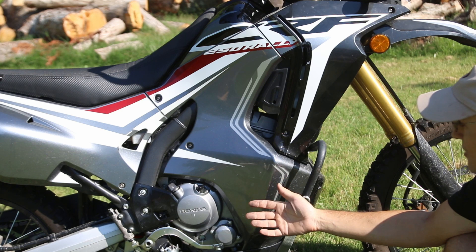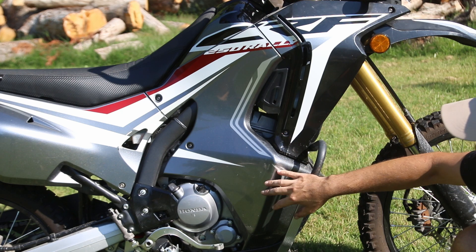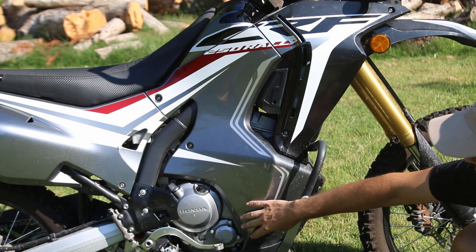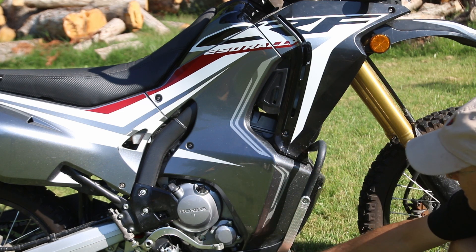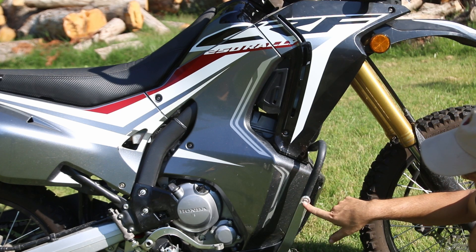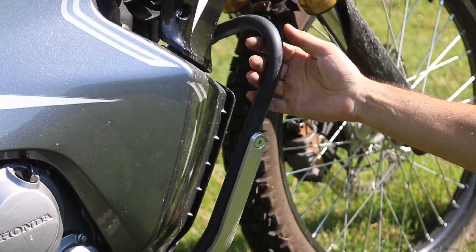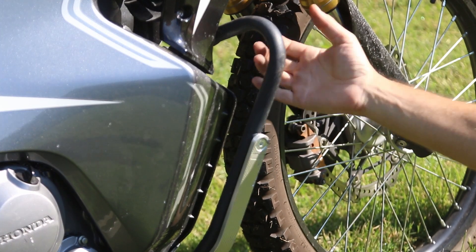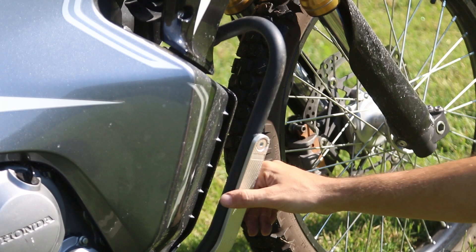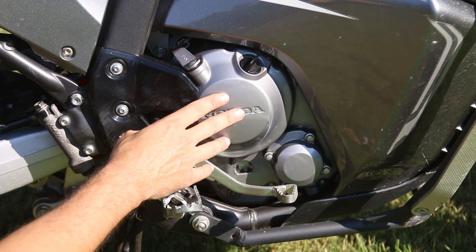The bodywork really sets it apart, with a lot of plastic covering the bike. This can be good or bad — for maintenance you'll have to pull all of it out — but it's extremely well designed and protects the engine well. There's a big shroud that connects with the front guard, and this model has crash bars already installed. If you intend on going off-road, crash bars are a very important thing to have.